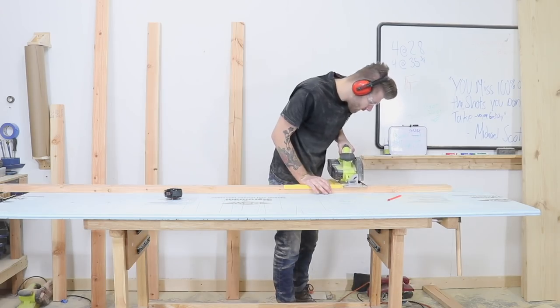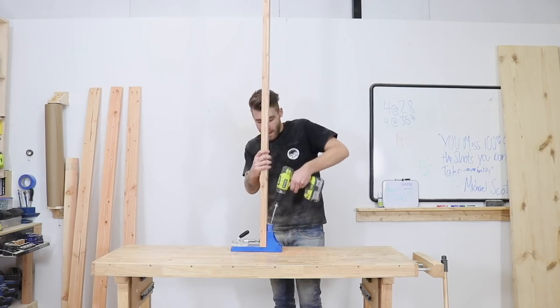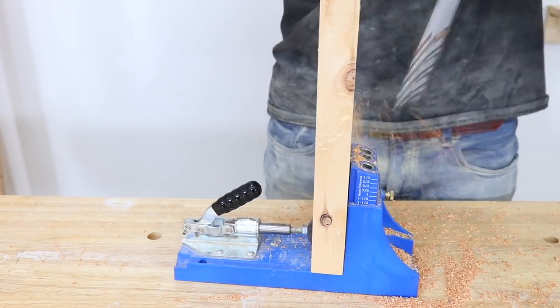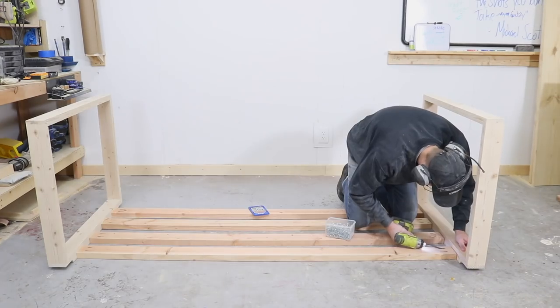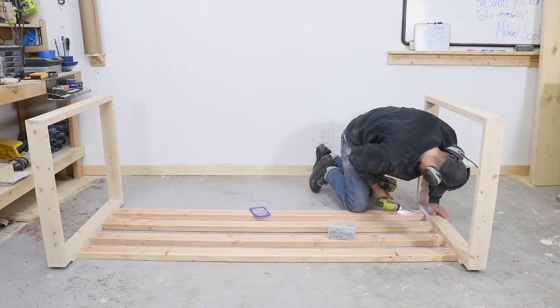I'm cutting four 2x4 stretchers for the tops of the legs. I'm going to be attaching these to the legs with pocket hole screws. This is a pretty fancy pocket hole jig, and I'll leave links to it down in the description, as well as a cheaper version that'll work just as fine. Pocket holes are a quick and easy way of attaching things from the underside so that no one will ever see the screws, but it'll still be a strong joint.